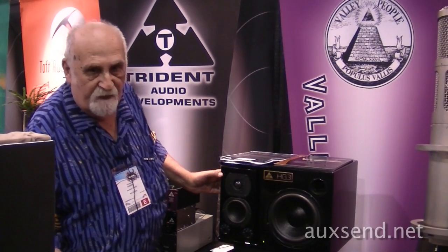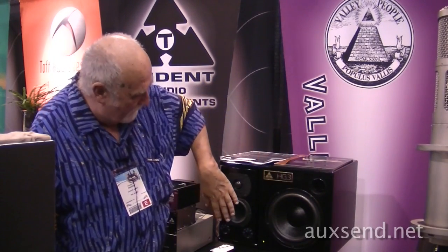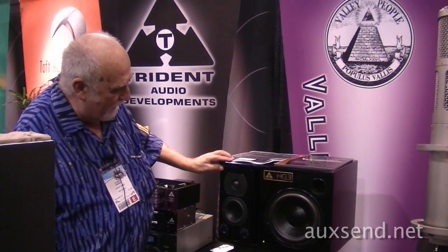One of the things that's also a problem is when you have a flat surface like this, you get edge diffraction, especially in the mid-range and treble bouncing off the front of the speaker box.